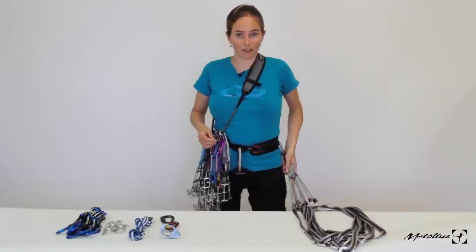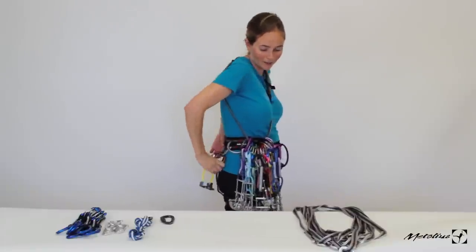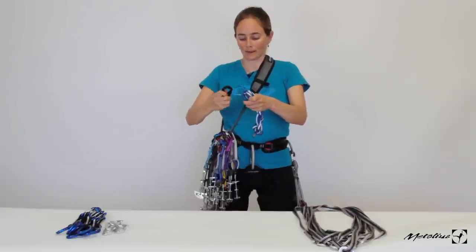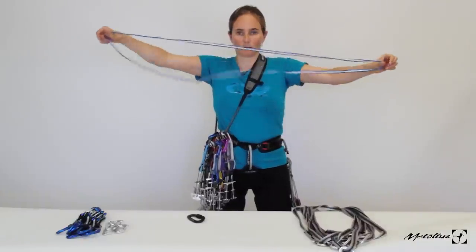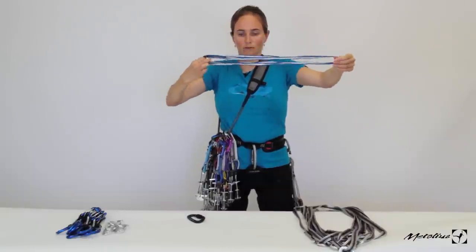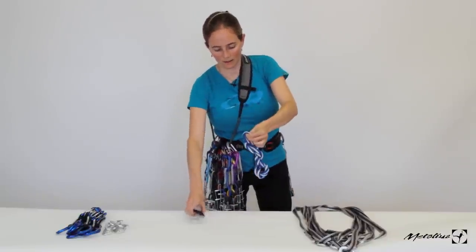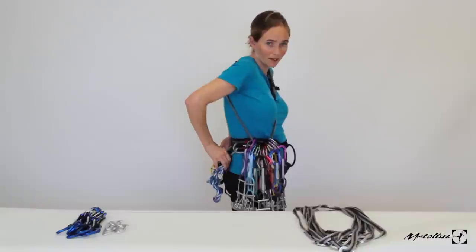I take a set of nuts and put them on my left side, the opposite side of my rack. I take a belay device with a locker and put it on one of my back gear loops. I take one extra locker for belays, and then a double shoulder-length sling for belays with a locker. The way I wrap it up: start with the full sling, twist it once and connect it so it's shoulder length, then spin it so it wraps up on itself. Take the two ends and clip the locker through there, then put that back with my belay device and other locker.